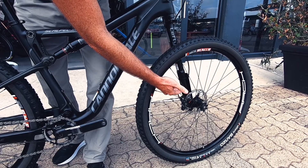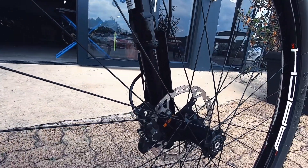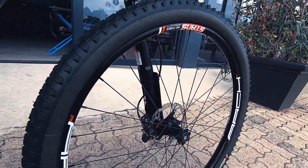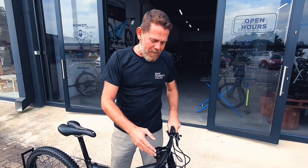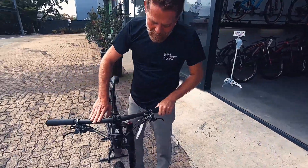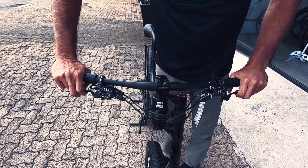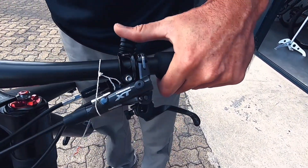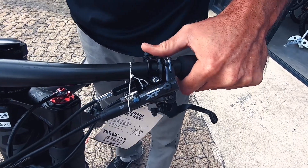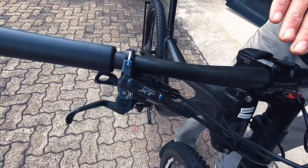No wear on the stanchion, which is this shiny black part here — that fork is in very good condition. It's not a fork, it's a Lefty front shock. Paired up with carbon handlebars and XTR/XT brakes with super stopping power. I like the compact levers. You've got a dual lockout for both your front and rear suspension.